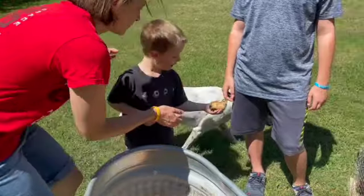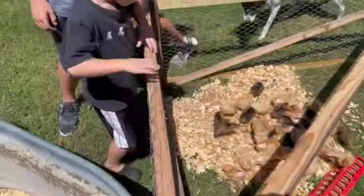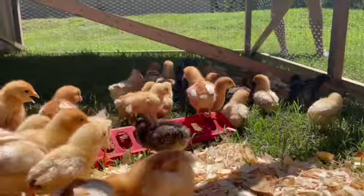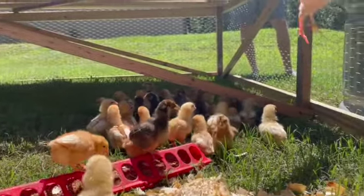It was probably about a week earlier than I would have normally done it, but the brooders were not very large at all. The way they were flapping around, their feathers were coming in, and with the warmer temperatures we felt it was fine to put them out there. So they're enjoying the grass, enjoying being outside, and seem to be doing really well.